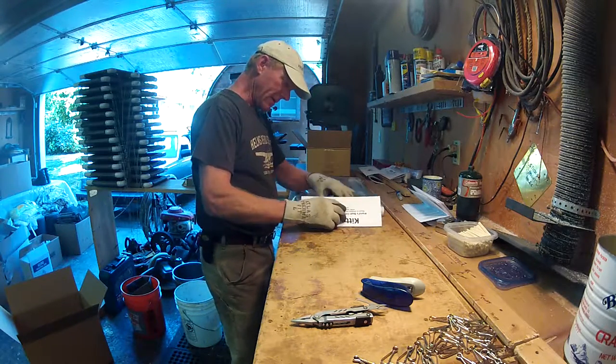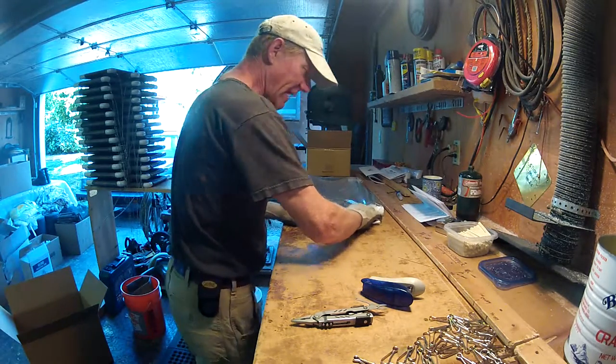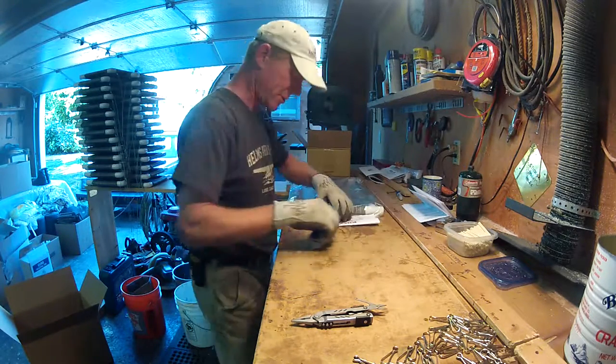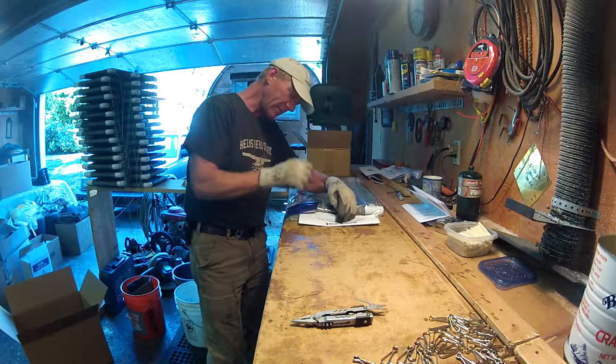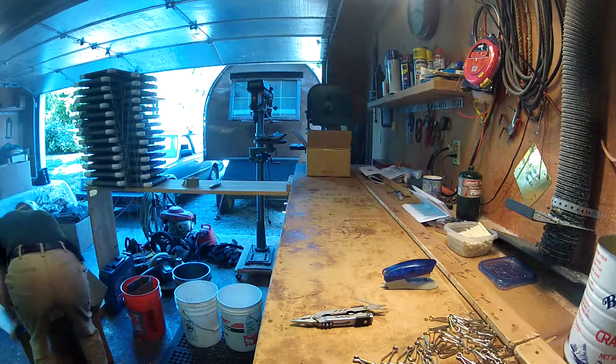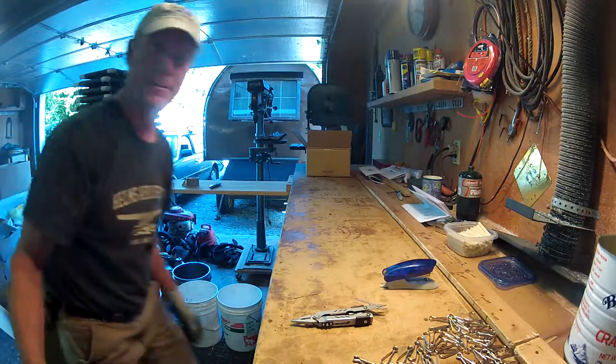Basically you've got about five minutes in one of these things. After all your parts are made and cut, five minutes of assembly start to finish. That's how it's done.